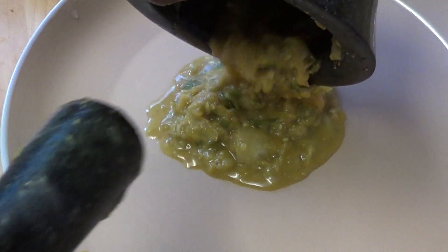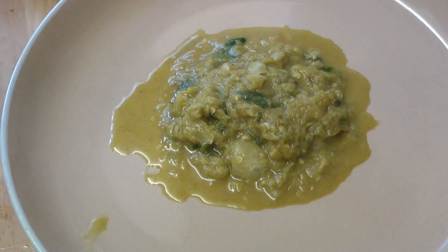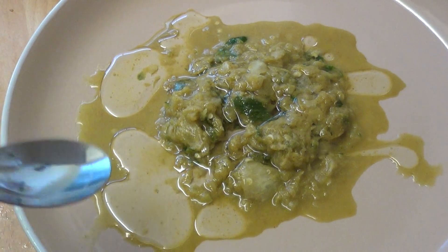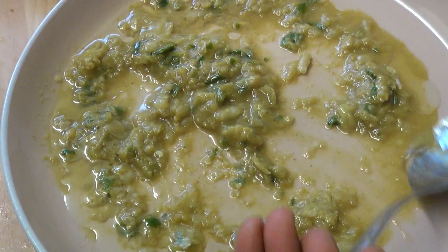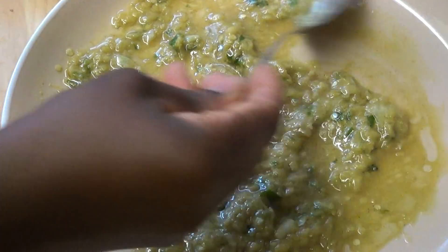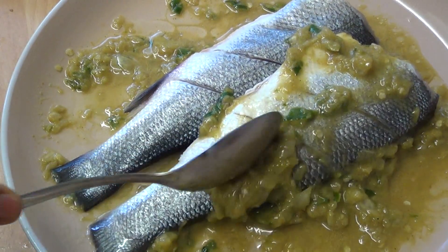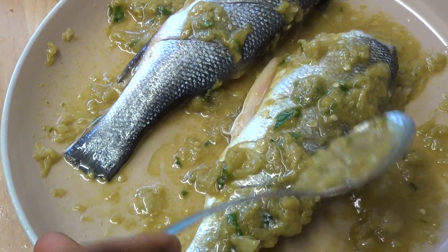I'm going to pour the marinade on and mix in the vegetable oil. The reason I'm adding vegetable oil is because I don't want the fish to be too dry. I'll mix it all together, then put my fish in and rub the marinade all around it. You can use your hands in this step, but I'm not using mine.